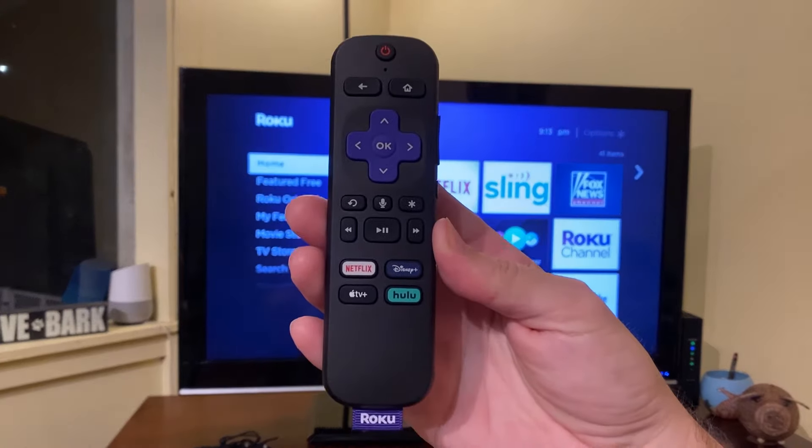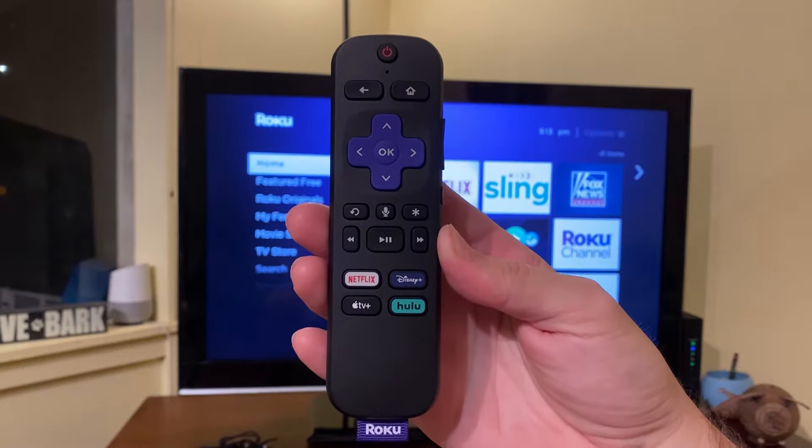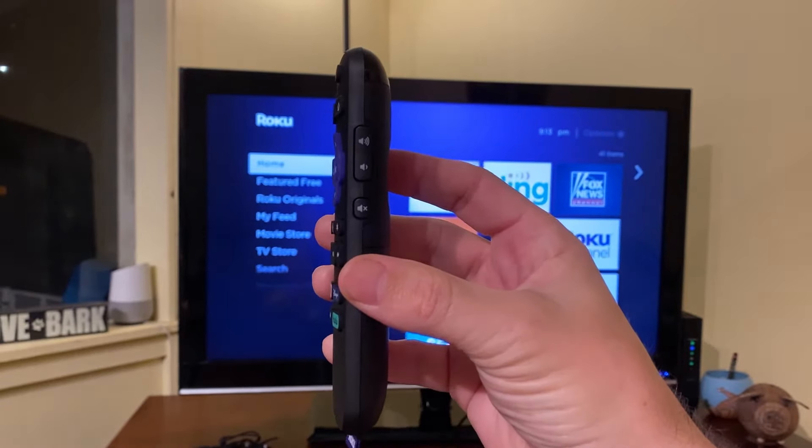In this video I'm showing how to program a Roku remote for a TV. This enables you to use the power button to turn the TV on and off, as well as to control the TV's volume by using the buttons on the side of the remote.